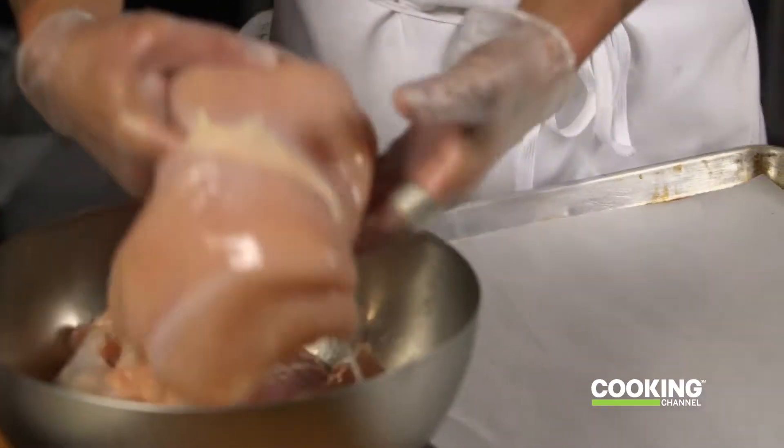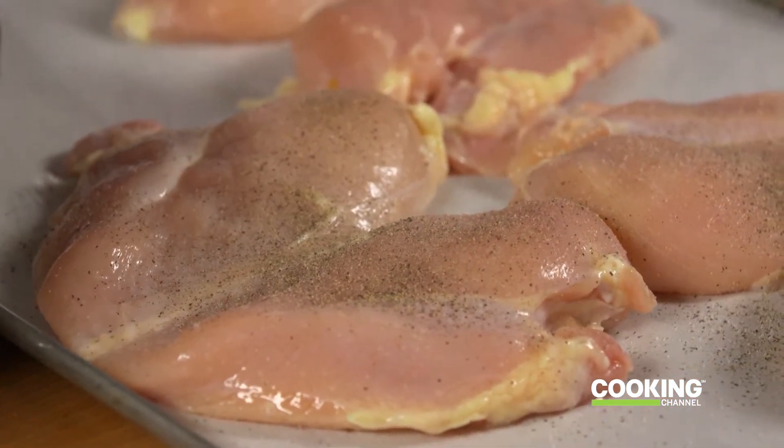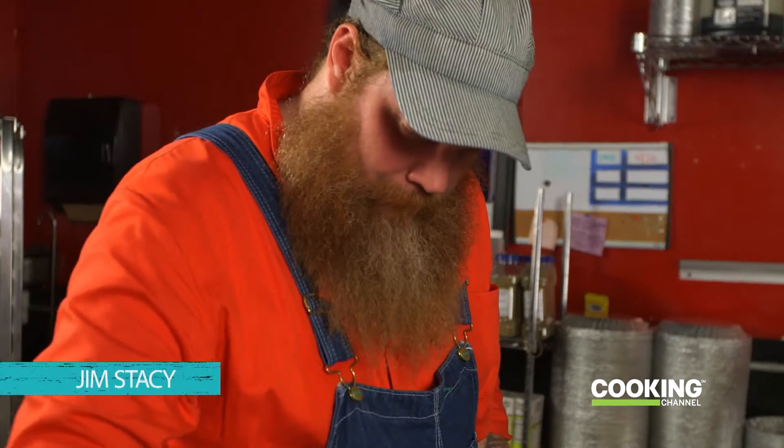I just got a couple breasts of chicken here, and just throw it on the tray. We're just going to season one side with a little bit of salt, a little bit of pepper and cumin. You can go a little bit generous on that too — that's why we call it spice.